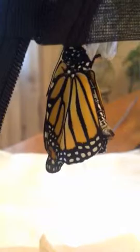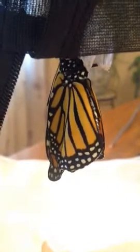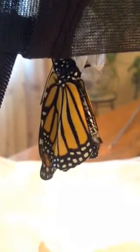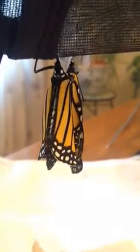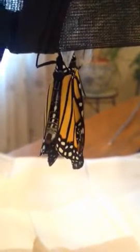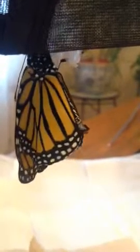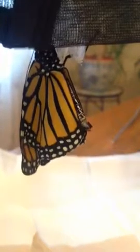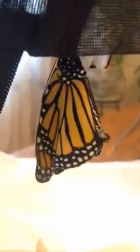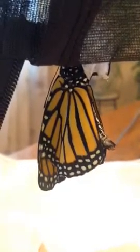It's so pretty. Wings are getting flatter, you can see those lines straightening out. They're hanging well down below the abdomen now, abdomen's still curled up, it's a little bit more still.